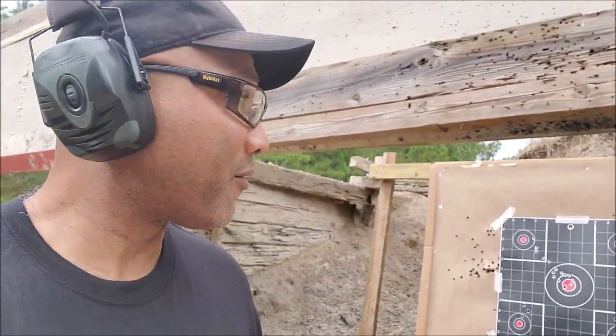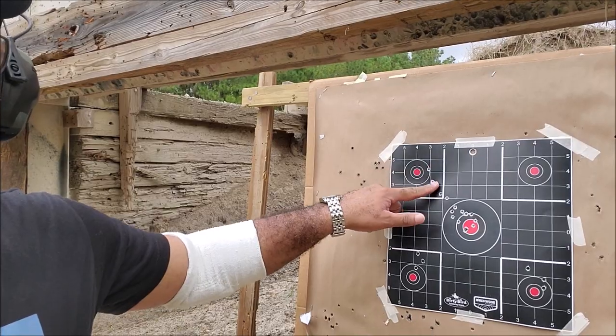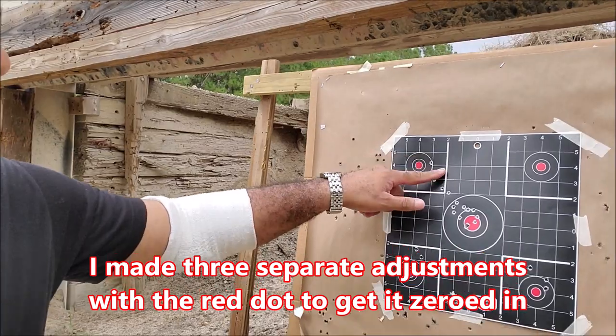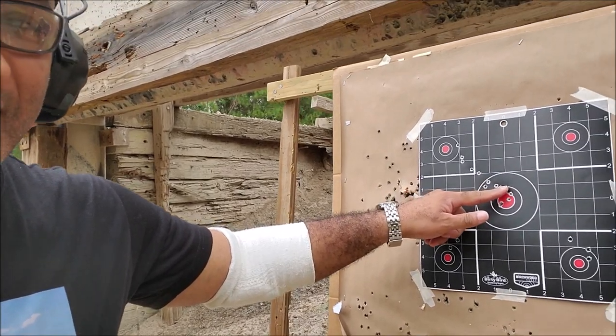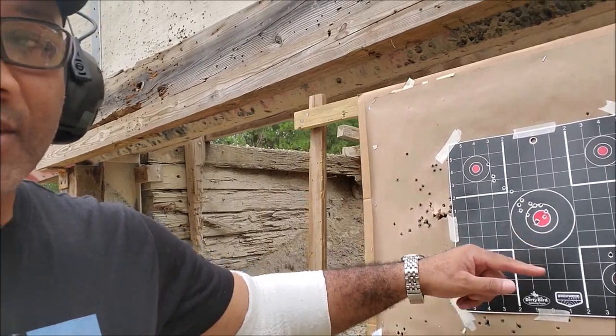When I took my first shots after bore sighting, these three landed right here. Then the next three came right here, the next three right here, the next three right here, and then I finally got these three right in the center. This shows the effects of actually bore sighting your red dot manually — it gets you on paper so you expend fewer rounds. Just wanted to share that with you all. Peace.